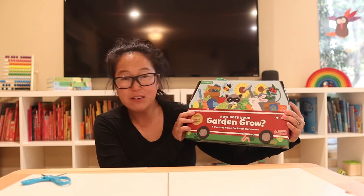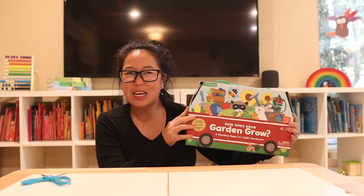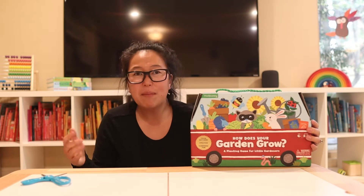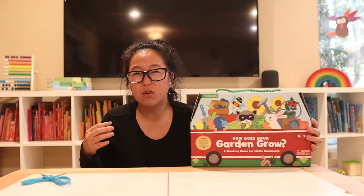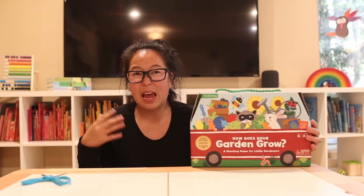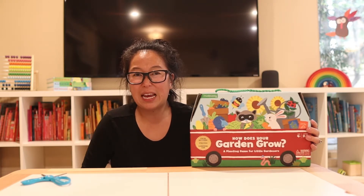The game I'm going to share today is called How Does Your Garden Grow? This game is nice because it can actually grow with your child. You can modify the rules, as with any game, to make it fit your child's aptitude and where they are with understanding visually, as well as looking and reading. My little guy is three and a half, and he is very articulate but definitely doesn't know how to read, but can recognize some numbers.